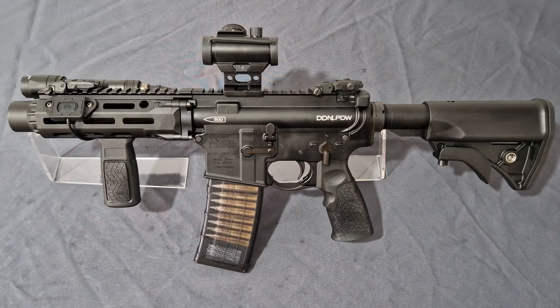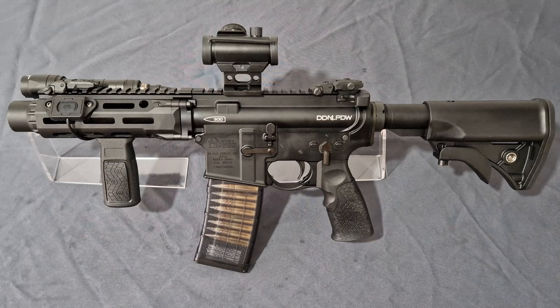So what is the DDM4 PDW? As the name suggests, it's made by Daniel Defense, based off their M4 platform, and is their personal defense weapon or SBR depending on how you look at it — you will need an SBR tax stamp to run this with a proper stock. In the real steel world, this was released at Shot Show 2020, chambered in the 300 Blackout round, aiming to take the SIG Rattler's backpack gun crown and put it on Daniel Defense's head.